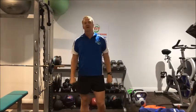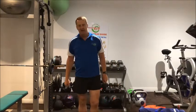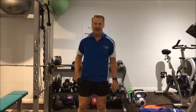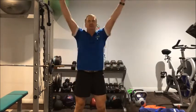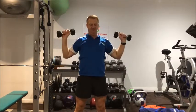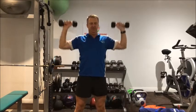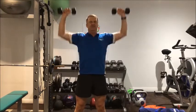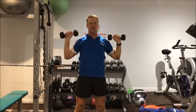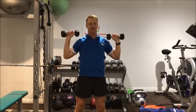Nice work, little recovery time. Breathe out on the hard bit — the hard bit is pushing up. Starting up here, breathe in, then push up and breathe out. Continue for reps 11 through 20 — 5 to go, and finish at 20.